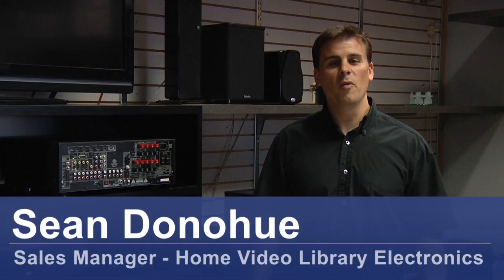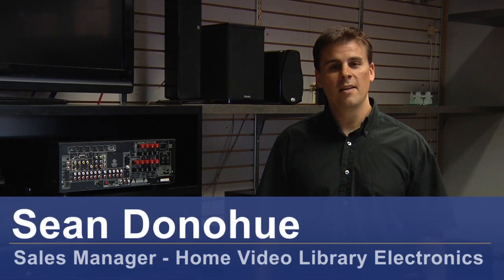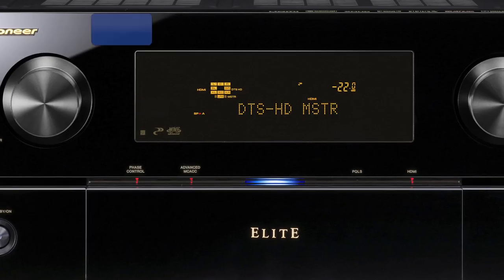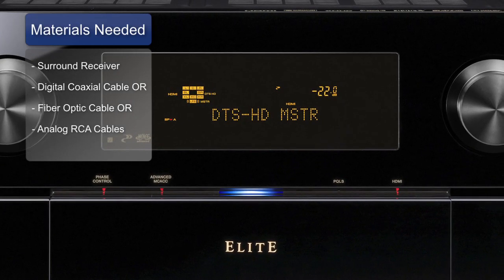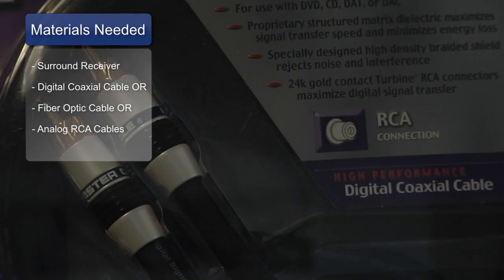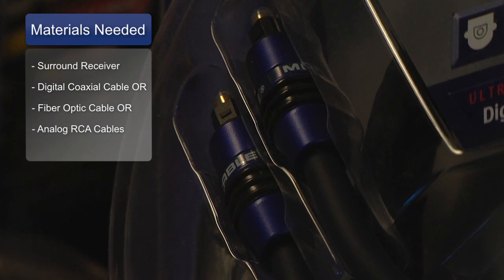Hi, I'm Sean Donahue from Home Video Library Electronics, and today I'll be showing you how to hook up the audio cables to your home theater system. The equipment that you'll need are a surround receiver and one of three types of cables: either a digital coaxial cable or a digital fiber optic cable,